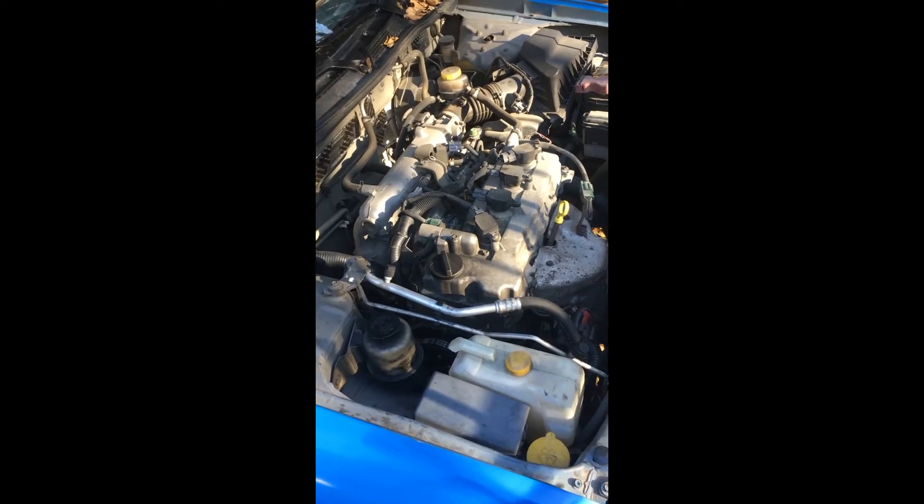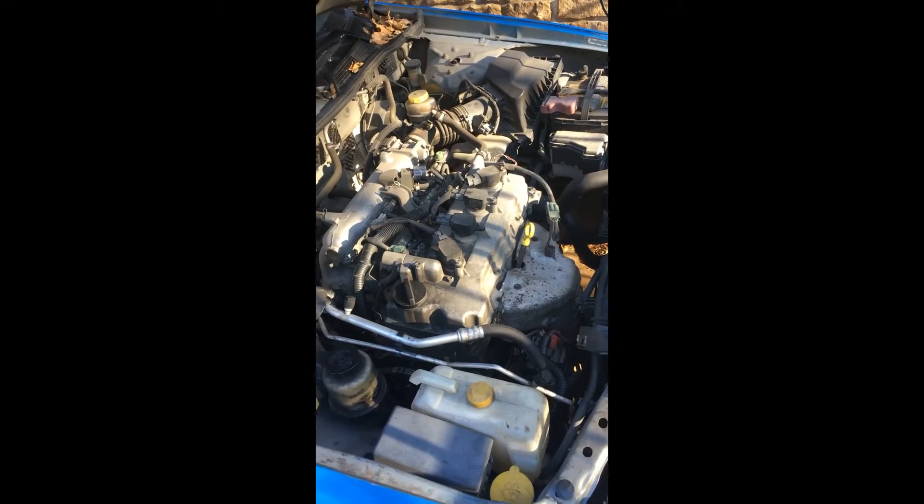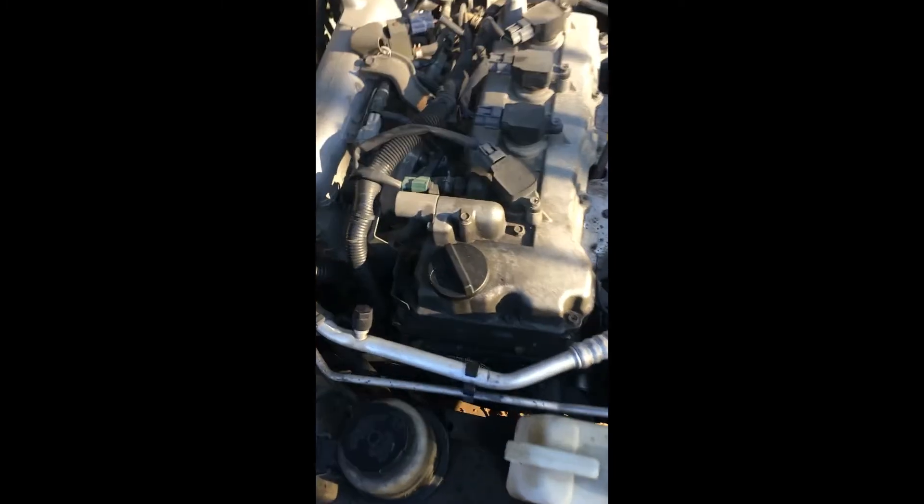Today we're working on a 2003 Nissan Sentra. When you turn the car on it squeaks and makes a squealing sound. Why it's doing that is because of the belts.